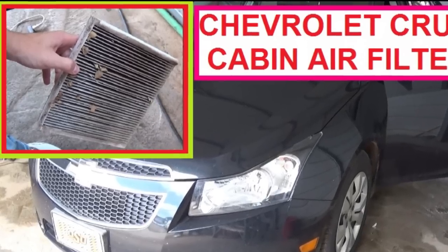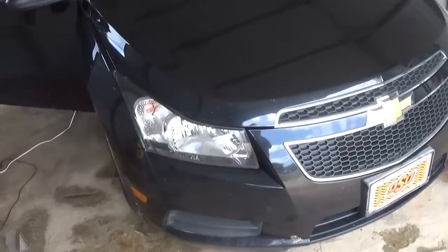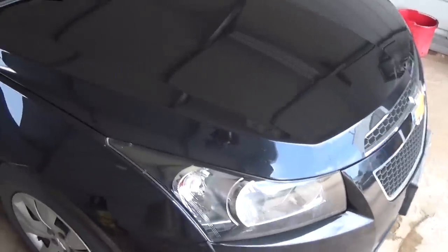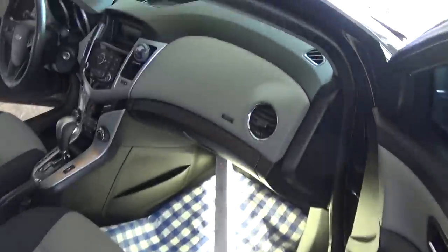Hello guys, welcome back to our channel World Mechanics. Today we're going to show you how to replace or clean the cabin air filter on a Chevy Cruze. This one is a 2013 model, but it's the same procedure for all of them. What you need to do is go to the passenger side right there.